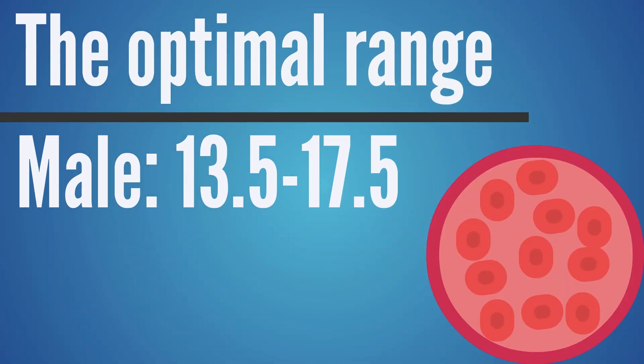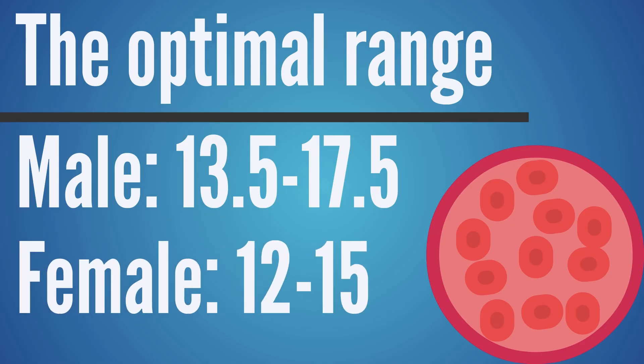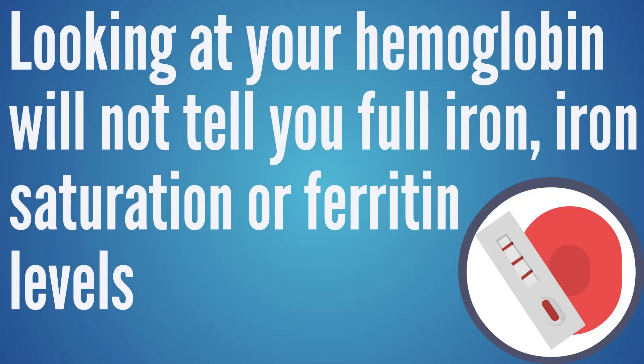If a person is dealing with anemia issues, as they're taking steps to correct the underlying cause, they could use this meter and check in every few weeks to see if numbers are starting to look better. For adult males, the optimum range is somewhere between 13.5 and 17.5, and for females it's between 12 and 15. Just understand that if you're dealing with hemochromatosis, looking at your hemoglobin level alone is not an accurate picture of your full iron level, iron saturation, or ferritin levels — so you really want to check in on those from time to time.